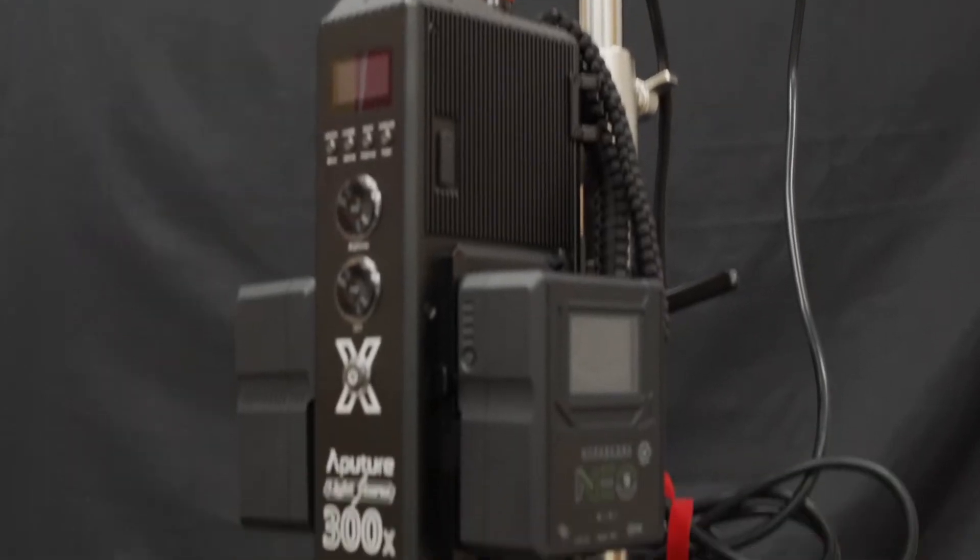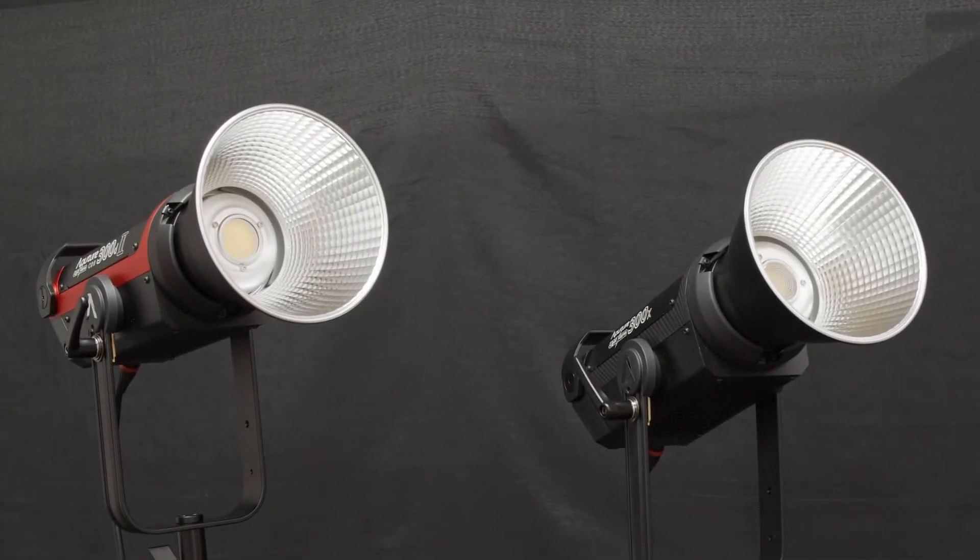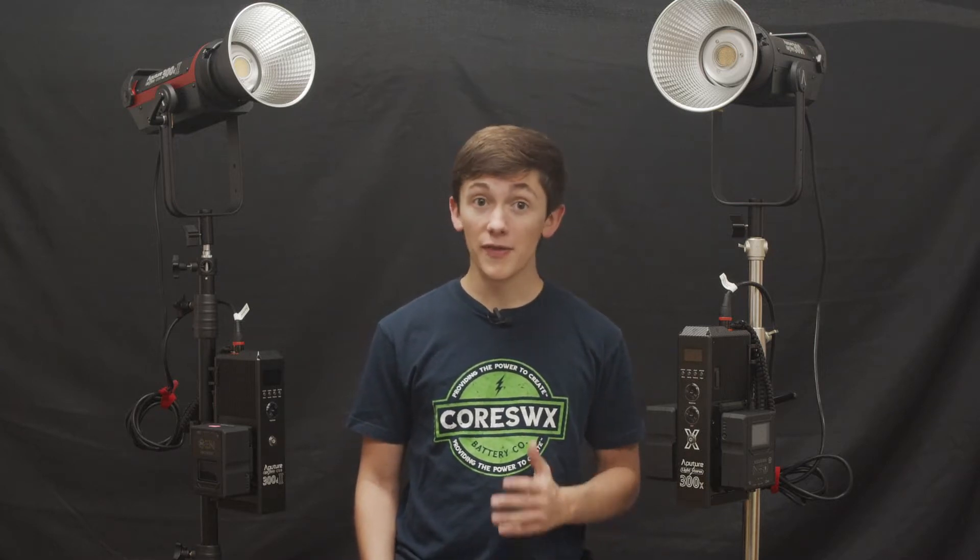Today on How to Power, we're going to focus on how to power the Aputure lights, LightStorm LS300X and LightStorm C300D Mark II. As you may know, LED lights nowadays can be pretty power hungry if you're running them from onboard battery power. Finding the appropriate, reliable power solution is crucial to make sure they're operating properly. These two Aputure lights each have a max power consumption of 350 watts, so they are definitely on the higher range of power draw ratings. With that said, let's get to some of our most popular power solutions — the NEO series.